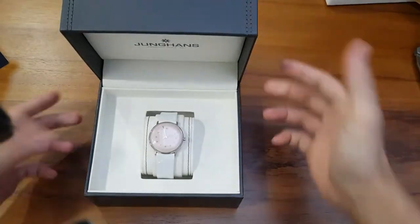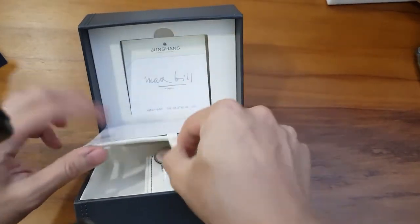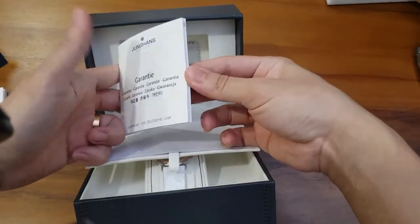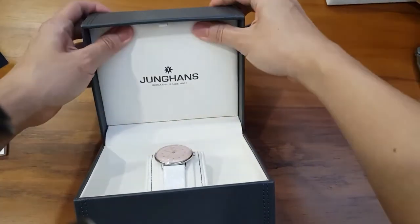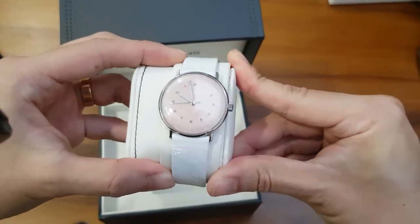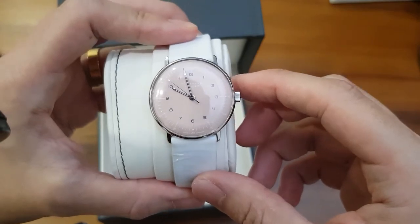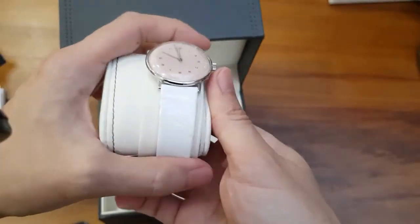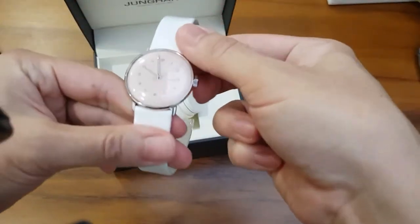Nice packaging here from Junghans — gorgeous. What do we have in the box? We have the instruction manual that says Max Bill. This is a Junghans Max Bill. Also a nice Junghans microfiber cloth, very nice to wipe your plexiglass. I've already given this a little wind out of the box. When it arrived the movement was pretty stiff — I assume it's been sitting on the Joma Shop shelf for maybe one or two years, because you had to give it a really good wind before the second hand starts moving. It's not a real issue; I could just take it to the watch technician and give the movement a bit of oil.